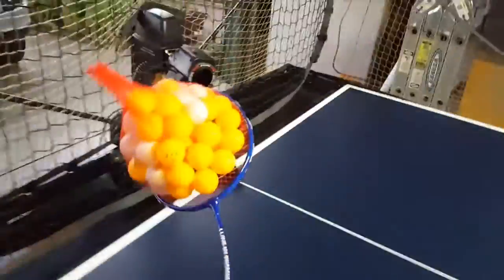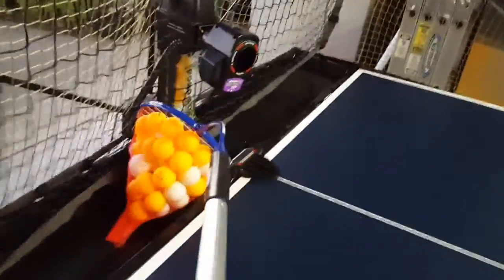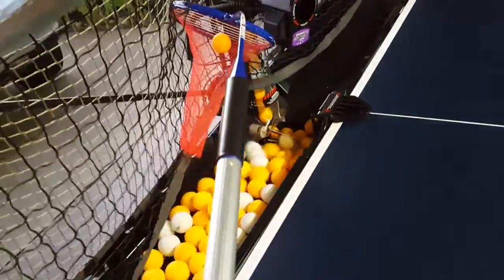And then when you go to empty it, just simply tilt it over. Absolutely ingenious.